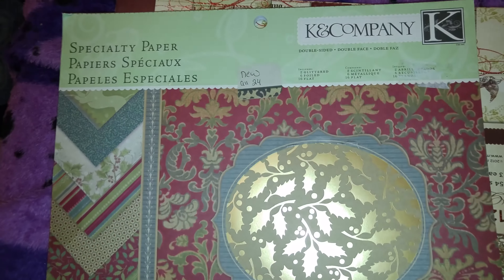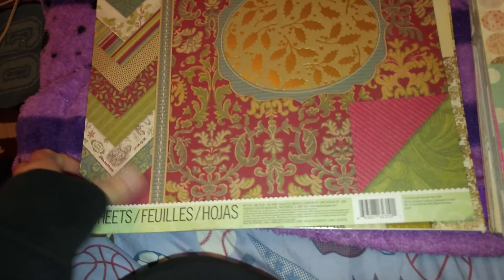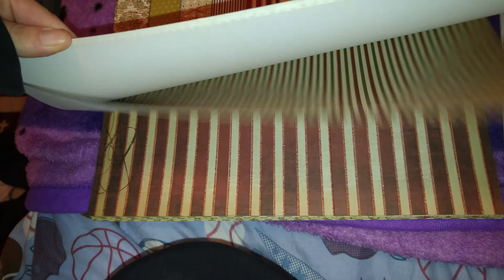That one's not supposed to be in there — sorry about that. So this one here is a new 24 pages, brand new, double sided. So that's the Christmas one. This one has 24 sheets out of 54, quite a bit of paper still left in here to use, lots of glitter paper. So that's that one.